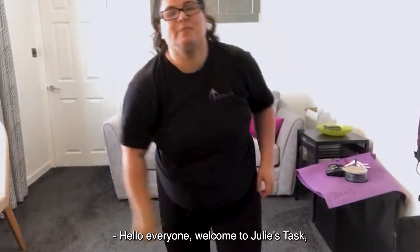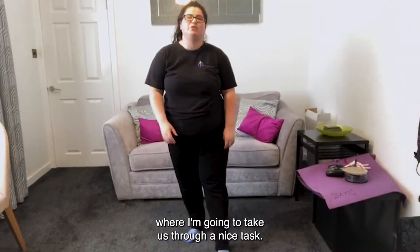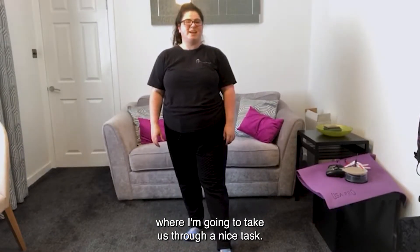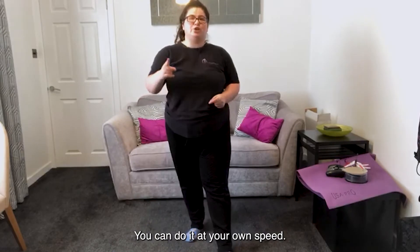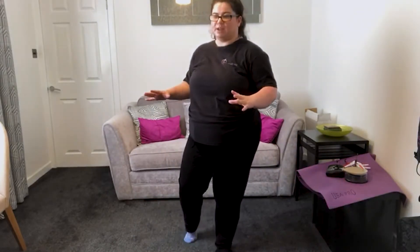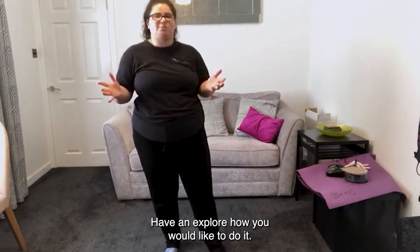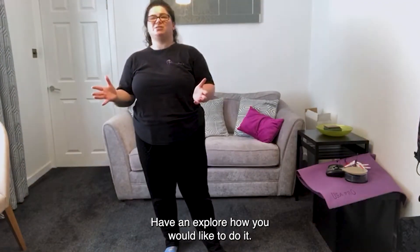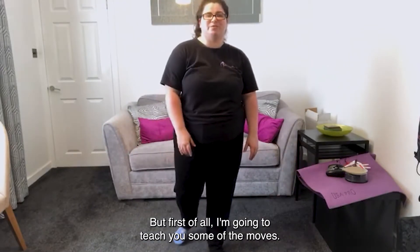Hello everyone! Welcome to Julie's Task, where I'm going to take you through a nice task. It is called the Julie Go Down. You could do it in your own speed, you could do it with any music that you would like. Have an explore how you would like to do it, but first of all I'm going to teach you some of the moves.